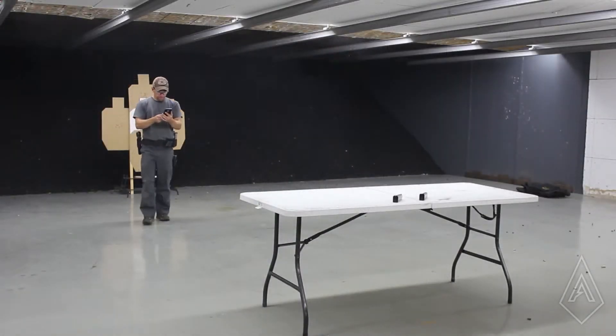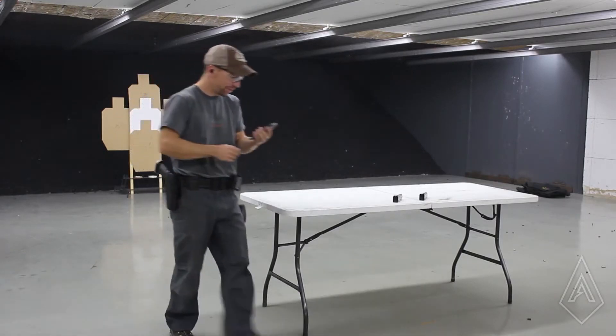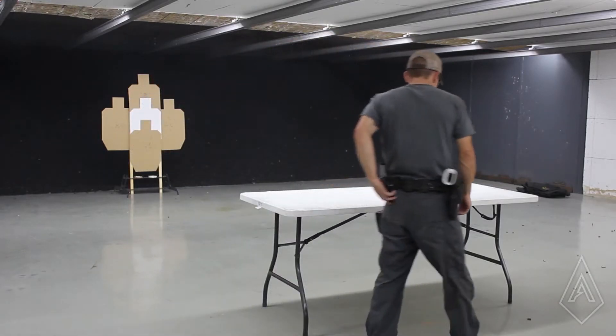That was a 10.80 and I need a 10.84. Another 99 percent run.